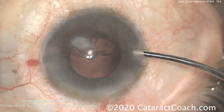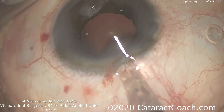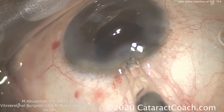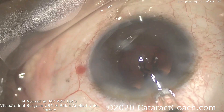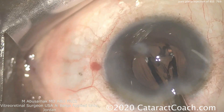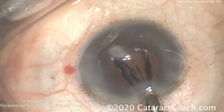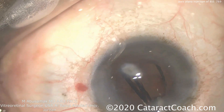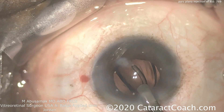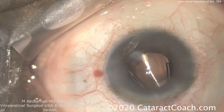Half the cortex is removed, the hand is switched, and the remaining half is taken out as well. Here's the end of the case — the IOL is going in the capsular bag and everything looks great. You should definitely examine the patient's posterior segment in the post-op period. Anytime you place an instrument through the pars plana, make sure there are no entry site breaks. Even a small 30-gauge needle warrants a retinal exam, especially because the patient is very myopic with a long axial length, which carries some additional risk.